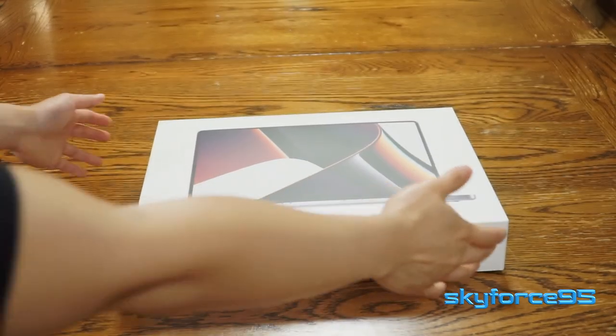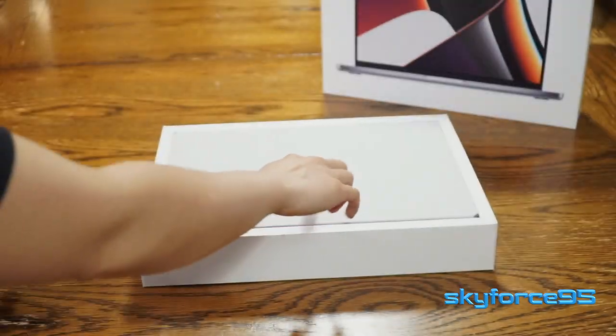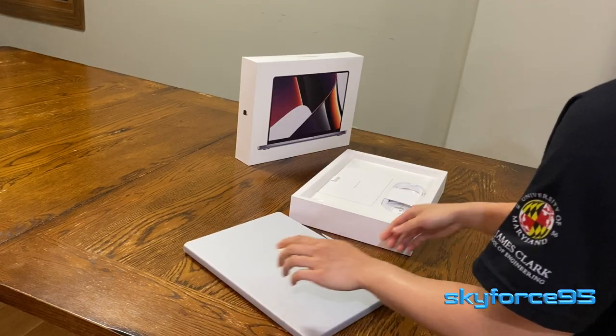Opening up the box, the first thing you see is the MacBook Pro itself. We'll put that to the side for now — save the best for last. Let's take a look at what's underneath.